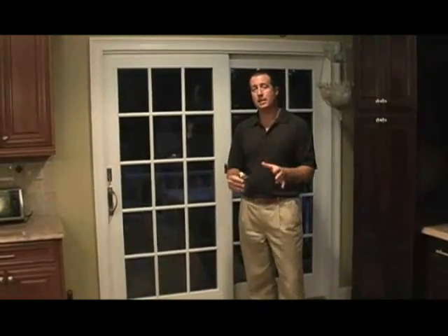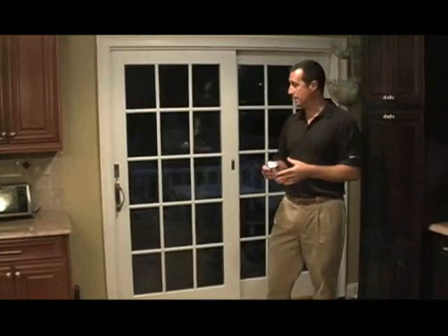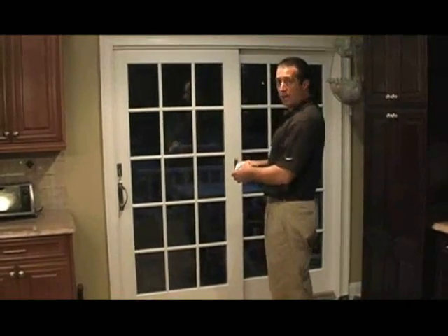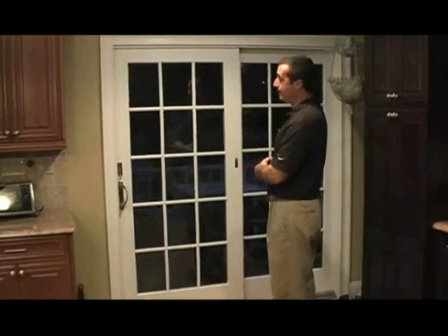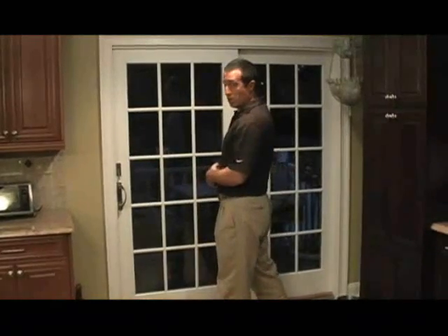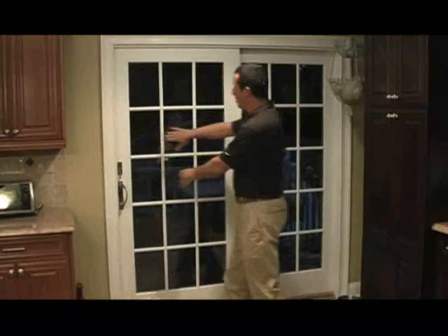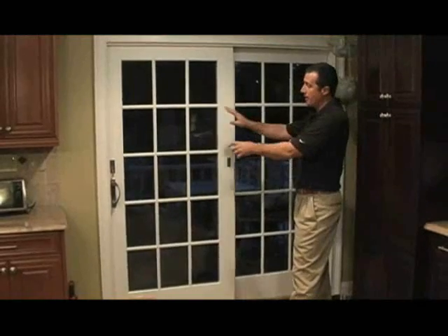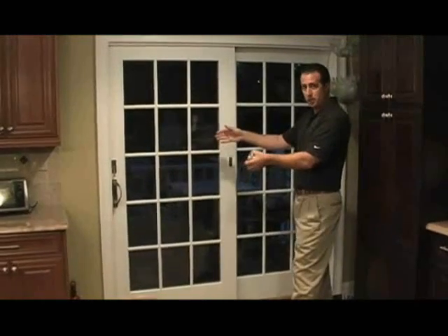One of the required fields when you're checking out is how you would like your vertical blinds or panel tracks to stack. We'd like to know if you want them to stack left, stack right, or split in the center. When facing your door from the inside, you would always want your blinds or shades to stack the way the door slides. In this case, the door opens from left to right, so we'd like our blinds to stack to the right — out of the way of the opening when people are using the door.